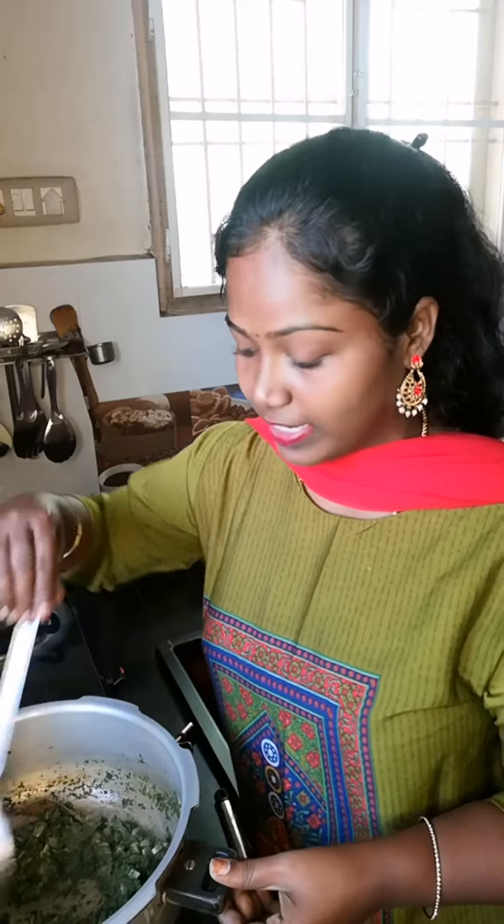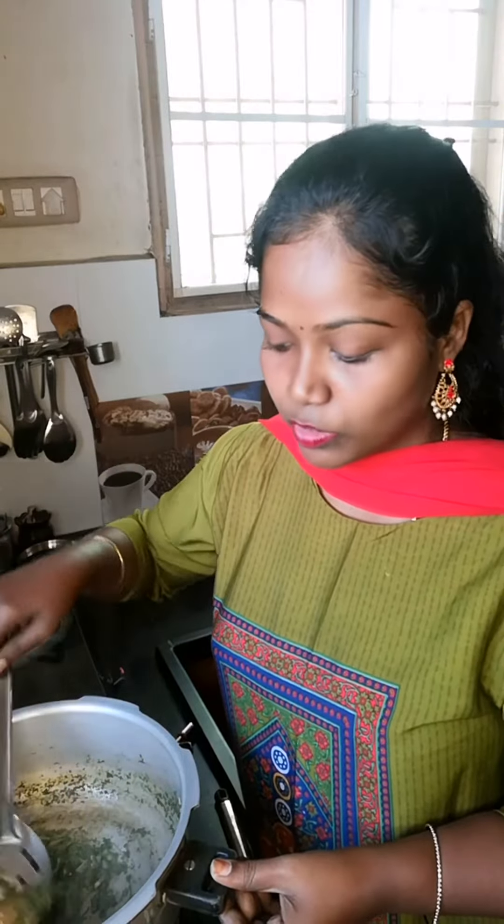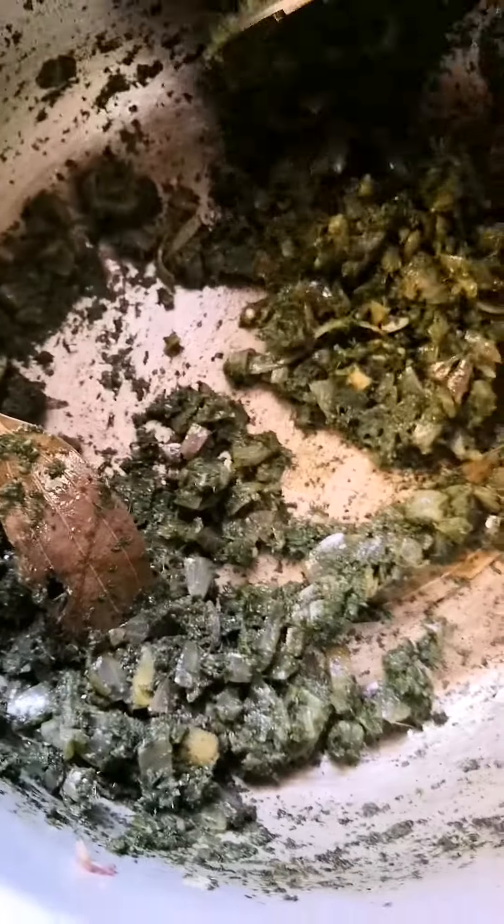If we have plenty of rice, keep the rice clean. You can clean it up and mix it up. Pudina is very healthy.